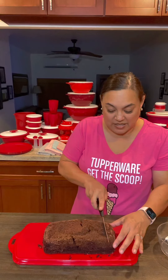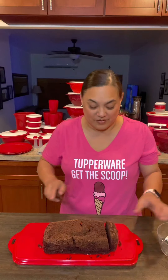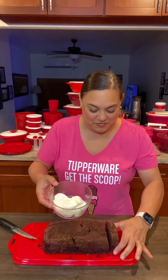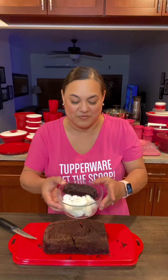Then I'm gonna cut a piece. I'm gonna serve it with some vanilla ice cream.